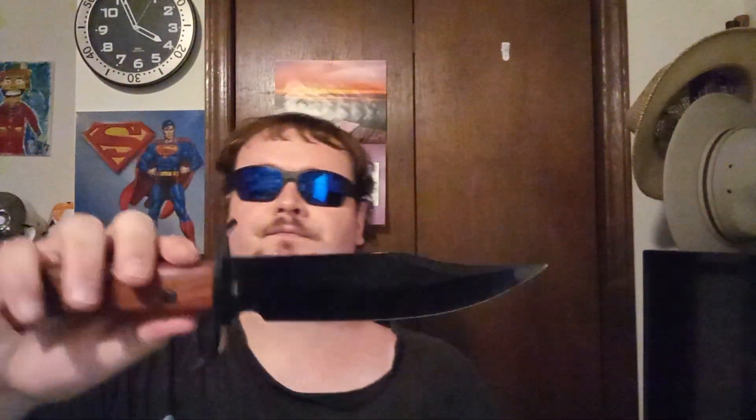Hello everybody, welcome back to Tin Man Collections. Today I got another knife to show you guys. Usually I do my knife overview on the table outside but I thought I'd do it inside today, and then we'll go outside and do some chopping testing. If you guys haven't seen my short, I bought this over from Donnie B All Day on YouTube, so this is going to be a dedication to him — shout out to you Donnie B All Day. It's a Timberwolf Claim Staker Bowie.